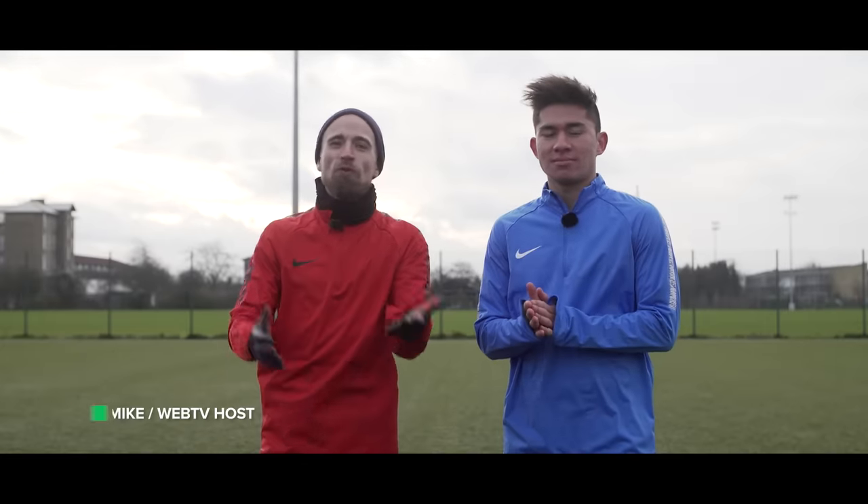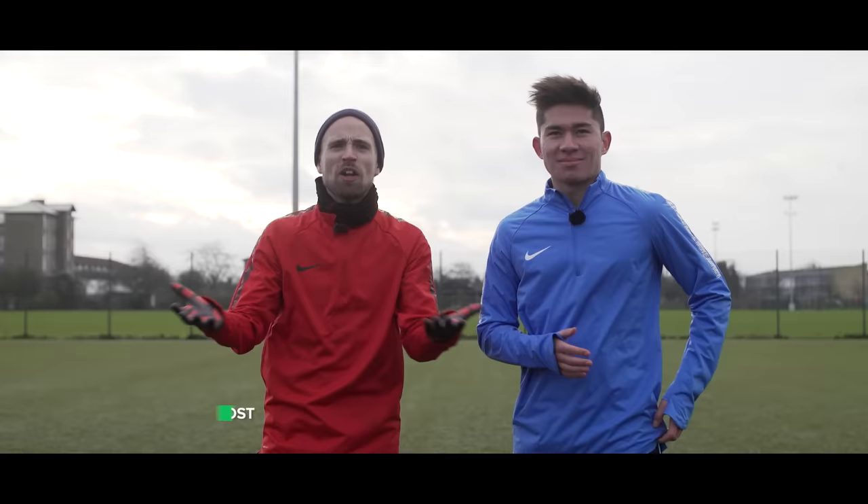My friends, do you want to become pro footballers? Well of course you do, that's not a question and we are gonna help you out today. I brought Nick in from Train Effective. Thanks for coming man. Thanks Jay. He's got you covered.